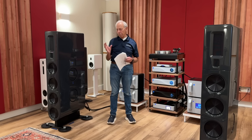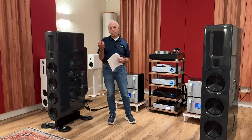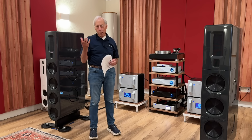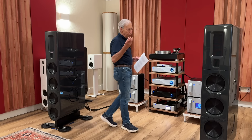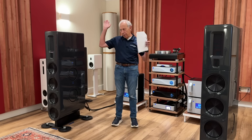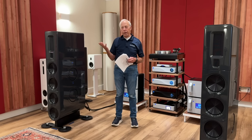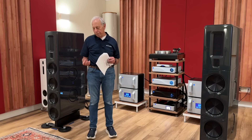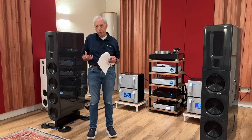Vacuum tubes are microphonic because of how they're built. It's a mechanical contraption inside a glass envelope with a vacuum inside — that's why it's called a vacuum tube. The glass enclosure is the bottle, and you have to have all the air out of it or it will just burn up, like a light bulb. At the bottom there's a heater — an element that heats up, causing the tube to glow — and that starts boiling electrons.